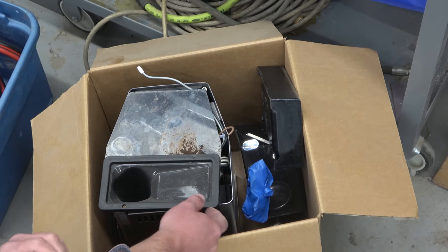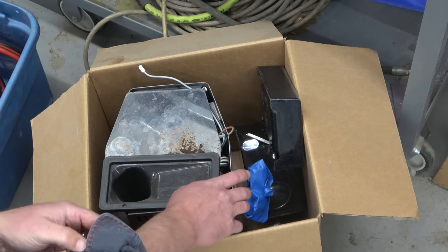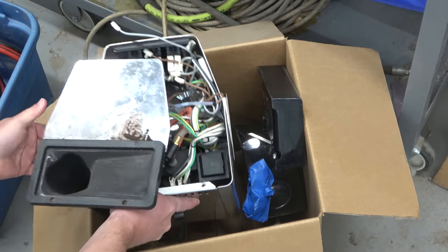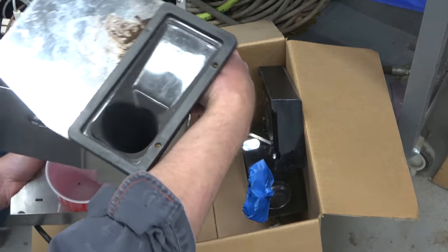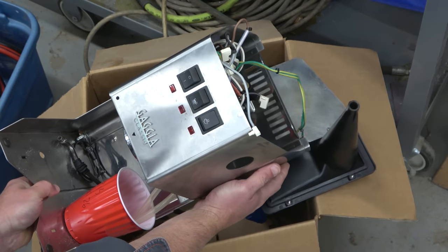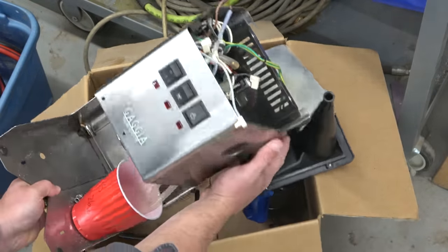Now as much as you want to dive right in like a horny teenager, you must let the parts come up to temperature — at least a year. What we have is an Italian beauty: Gaggia Classique, an espresso machine.